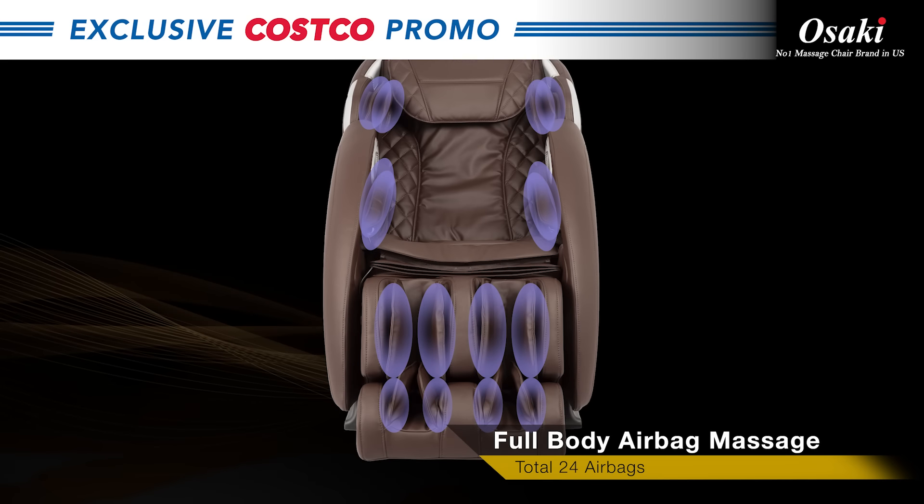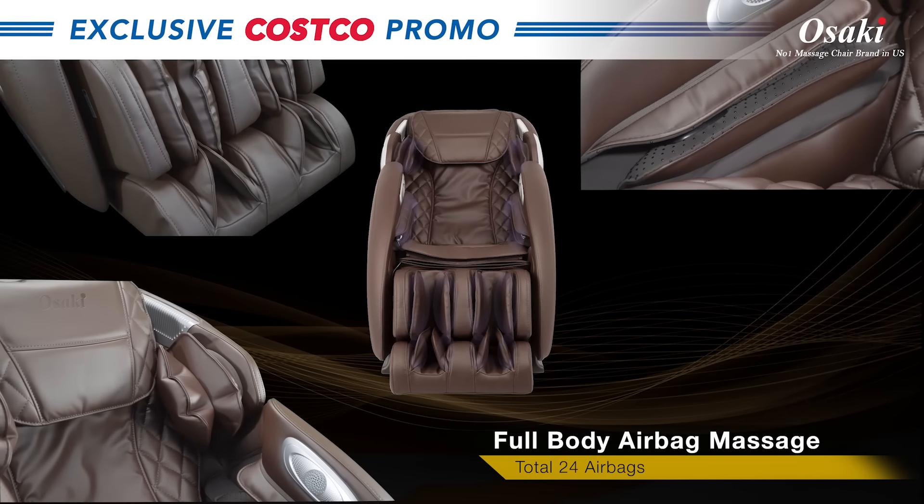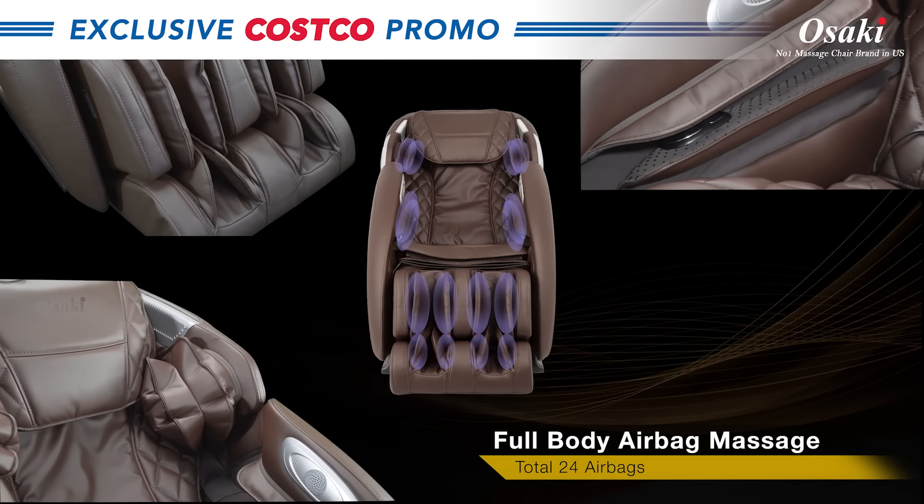Full body air massage technology, covering the calf, foot, arms and hands, and shoulders.